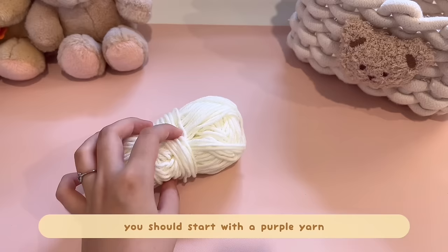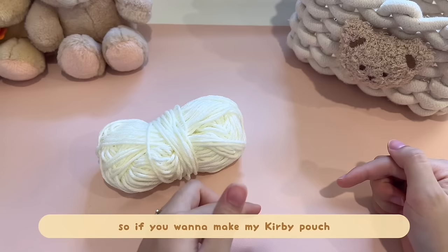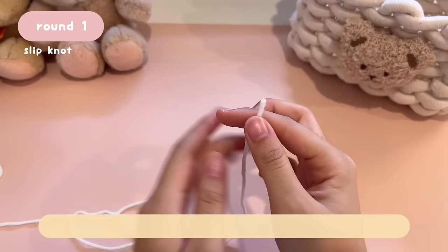I'll be starting with my white yarn, but if you want to do my Kirby pouch, you should start with purple yarn. This pouch pattern is completely customizable — you can make it any size, wider, or taller. The pattern for this pouch is exactly the same as my Kirby pouch; it's just the colors that are different. If you want to make my Kirby pouch, you can get my pattern on my Etsy shop linked in the description. Now let's start with the white yarn.